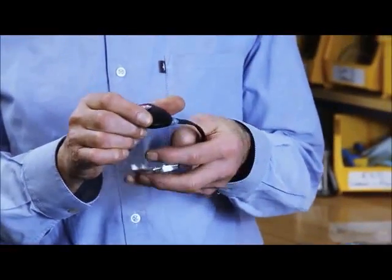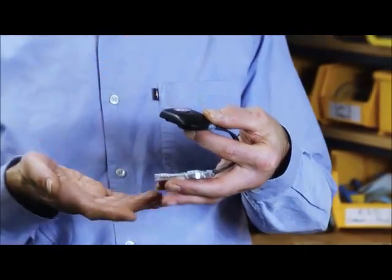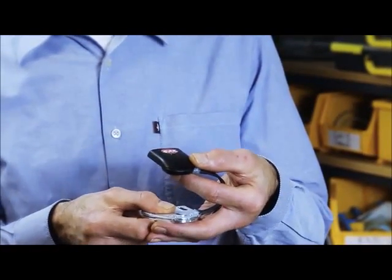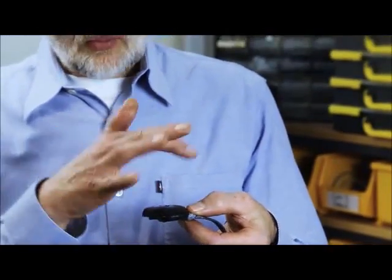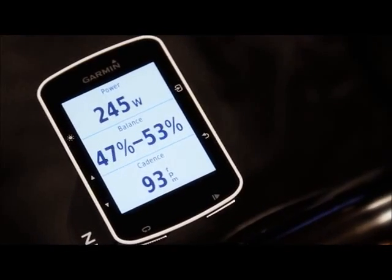This is the Zone Power Meter. This goes on your shoe. This part goes on top of your shoe. This part goes underneath. The part on top measures motion. The part underneath measures force. The information comes up here into the pod where it's all mixed together. We get a cadence and a power value and they're transmitted to your ANT+ receiver, whether that's a bike computer or a smart phone.